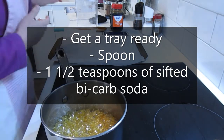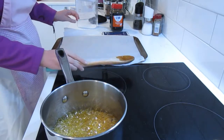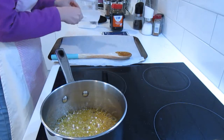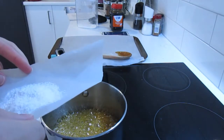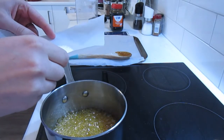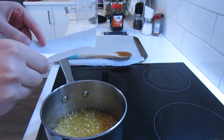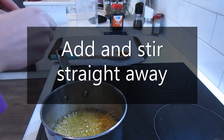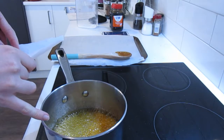From here you need to have a spoon ready, some baking paper on a tray ready, and some sifted bicarb soda. We add the bicarb soda and then stir straight away — this is going to happen very quickly. Once we add it in, we need to stir immediately and then tip it into our tray. If you don't do this it'll go hard in your pot and be very hard to get out.